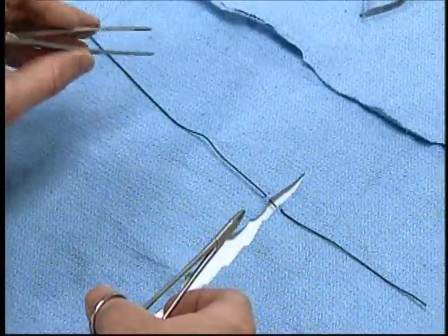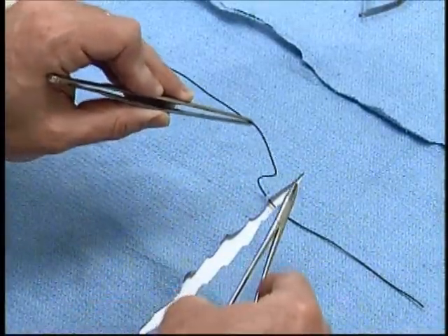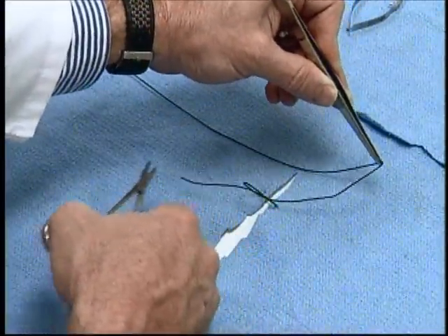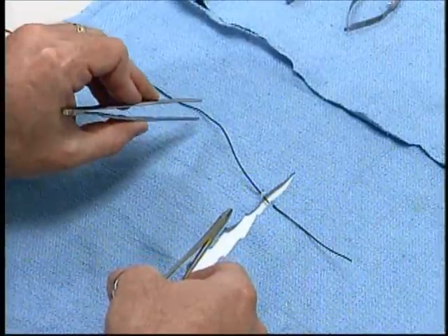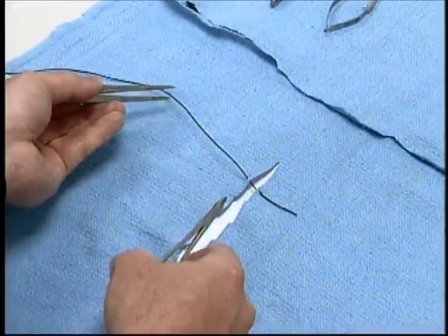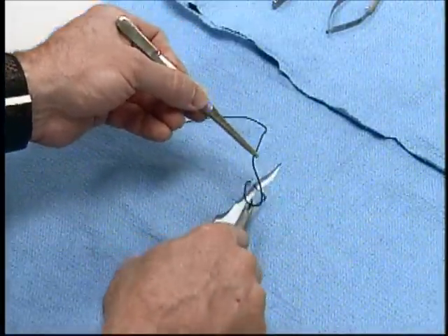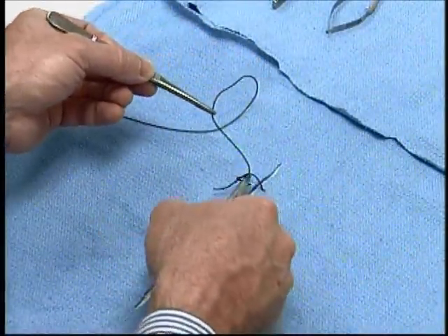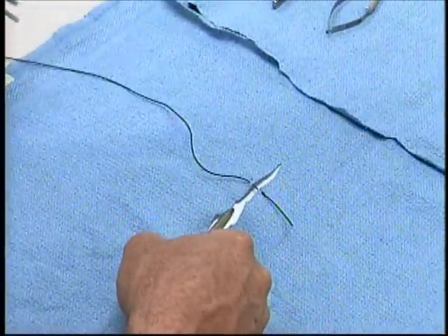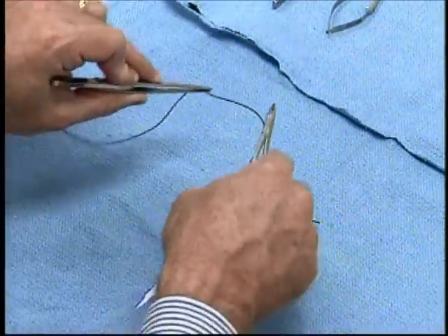Normally we approach the suture with the left hand pronated in order to make a loop. This creates a nice loop so that it will fold easily around the needle holder and lay down flat. Notice the left hand was pronated, or palm down, to make that loop. If the hand is supinated and grabs the suture in that way the knot can be made, but it's not as easy as when you begin with the hand in a pronated fashion — it's just a more natural action.